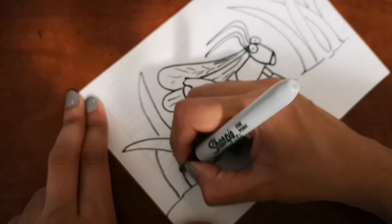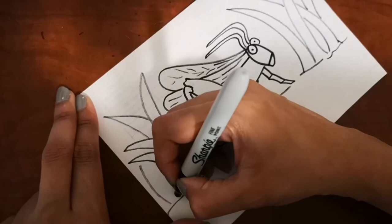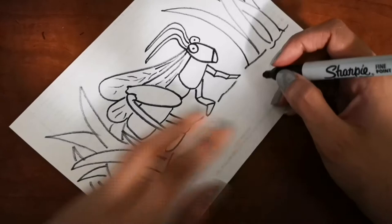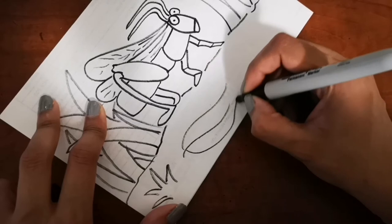They like to live in grass, so I'm adding some grass and leaves around the grasshopper. You can draw the same or add any other background that you want. I'm also gonna show you how to color the grasshopper — it'll mainly be green, but I'll show you how to shade it so there are lighter greens and darker greens to make it look really nice.